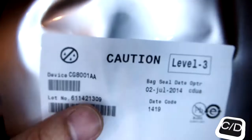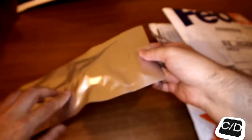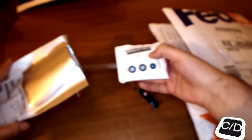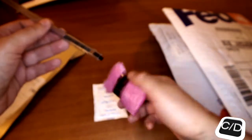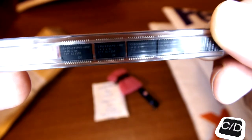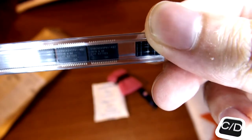We are going to open the next package. We can find the PSOC 4 CG8001AA — the PSOC 4 system on chip.